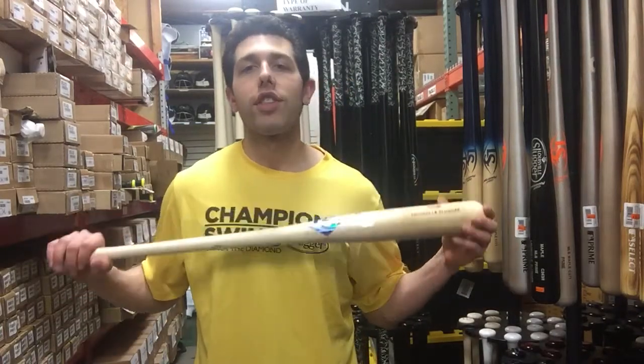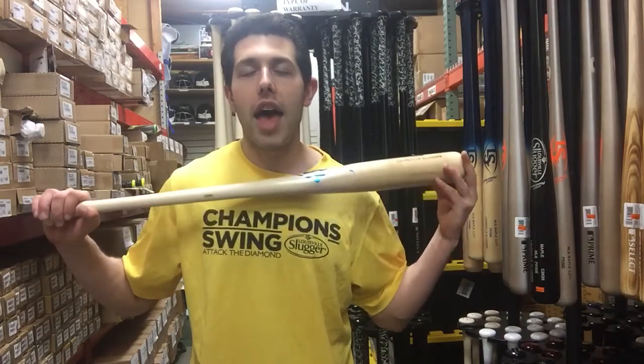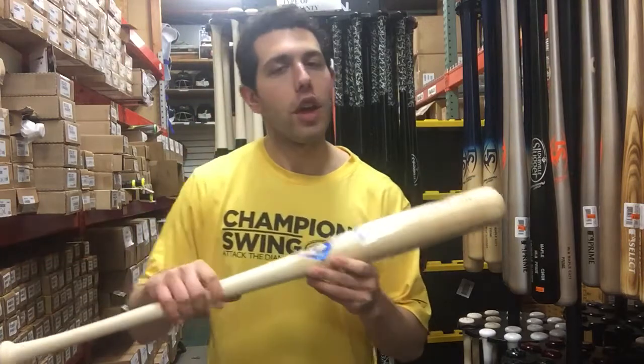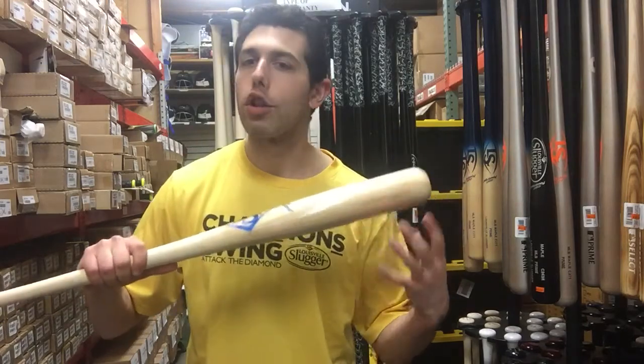Mad Max coming to you live from Closeout Bats, and today I'm talking about Louisville Slugger Wood Bats. Right here I have the MLB Prime 243. The 243 is going to be Louisville's most end-loaded wood bat — it's definitely going to have that bigger barrel to it, a little bit longer, a little bit bigger up top as well, but a little bit more end weight.